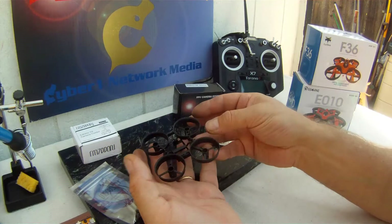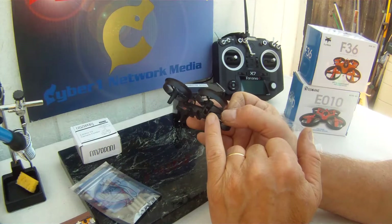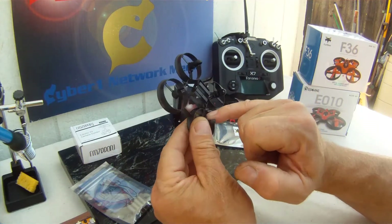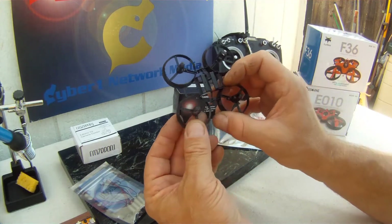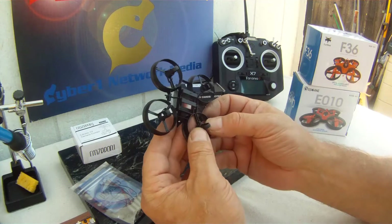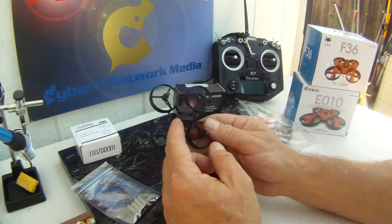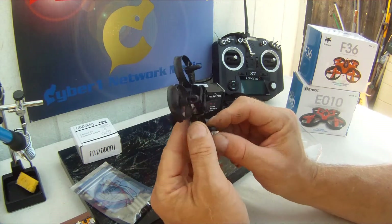I can tell already that this frame has a little bit more mass to it. You can see a little bit more mass around the engine and the motor mounts. It still has the channels - I would have loved to see a solid design here, but it has the channels for routing the wires through. It looks like some of the similar vulnerabilities you'll see in a JJRC frame in that respect. Not bad though.